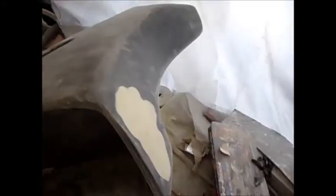I got the last of the filler done on this thing — it's ready to be primered. Got it nice and smooth everywhere.